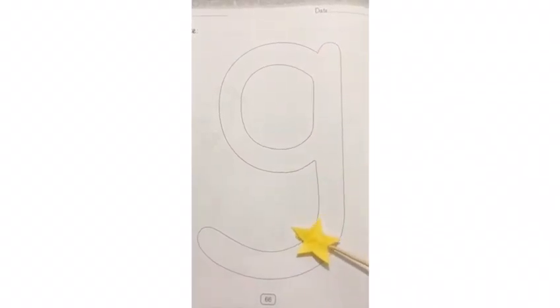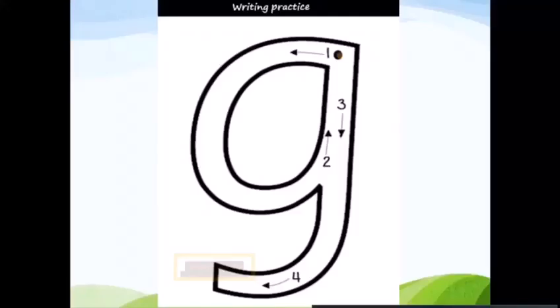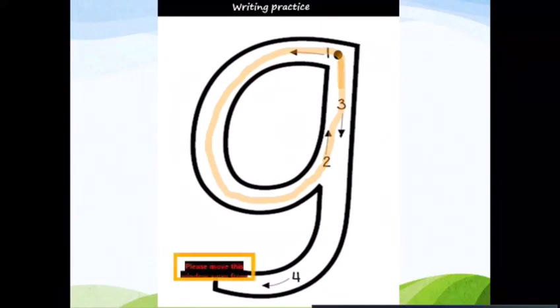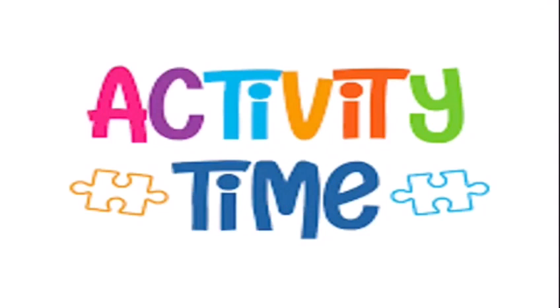Around to the bottom. Give yourself a pat on the back! Let's do it again: around, go up, come down and around to the bottom. One more time: start in the middle, go around, go up to the middle, come down, go down and around to the bottom. Well done!